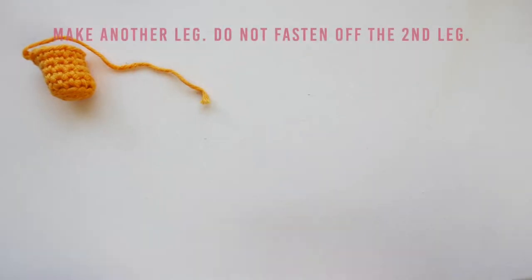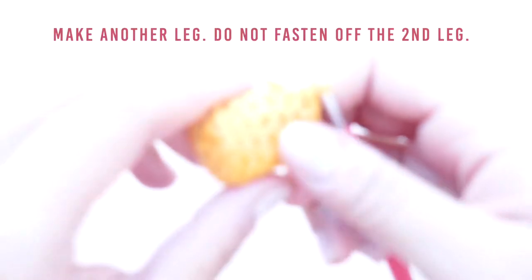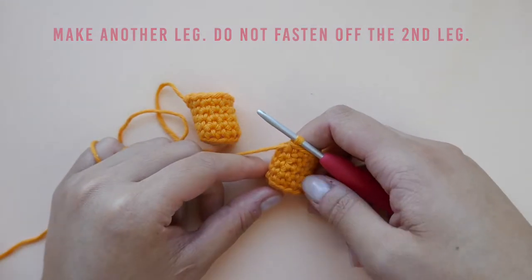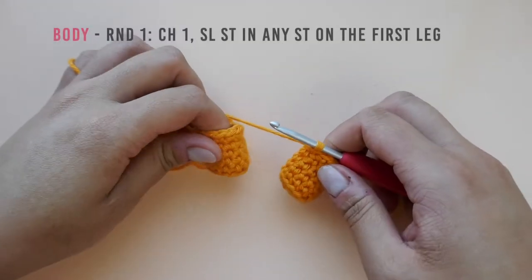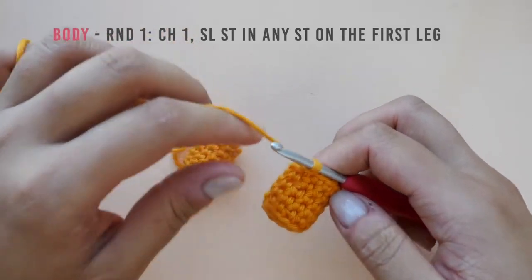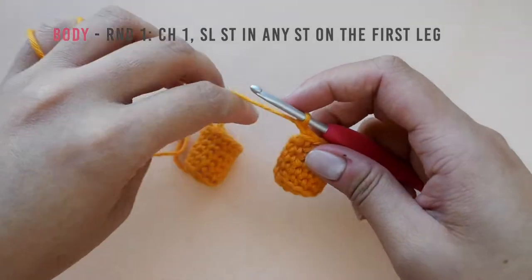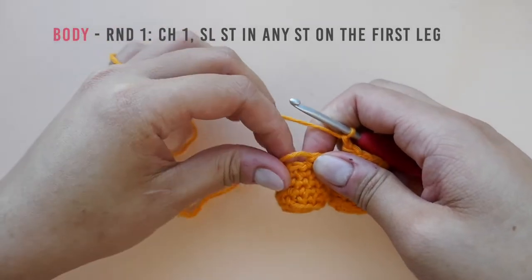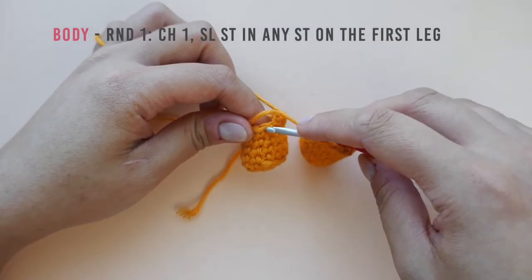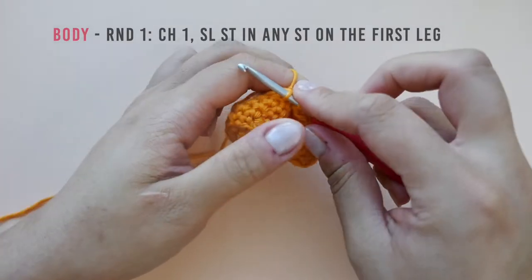Pause here to make another leg, making sure not to fasten off the second leg. Now that we have both of the legs, we will need to join them. To do so, chain one and slip stitch into any stitch on the first leg. I like to slip stitch into the next stitch on the first leg. Doing so will allow me to sandwich the yarn tail from the first leg between my single crochet stitches as I work the first few stitches of round one of the body.